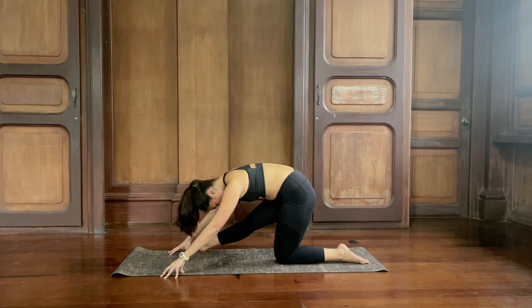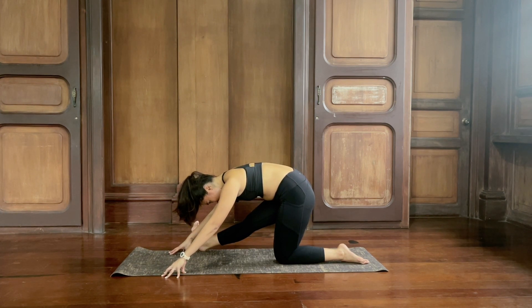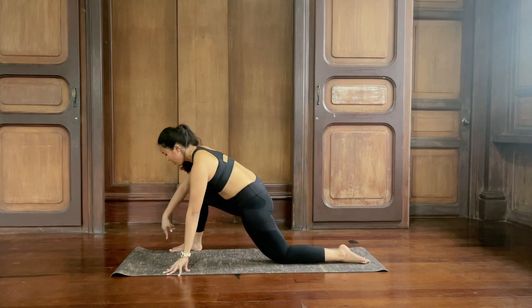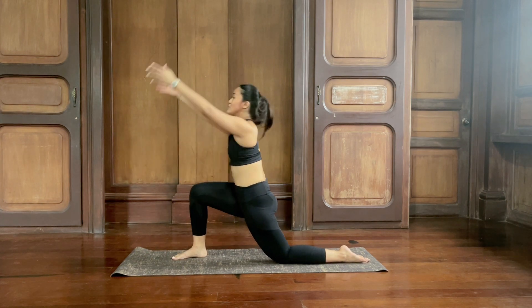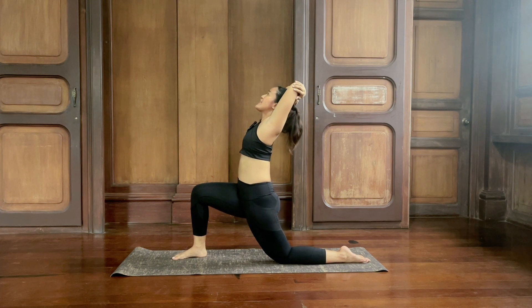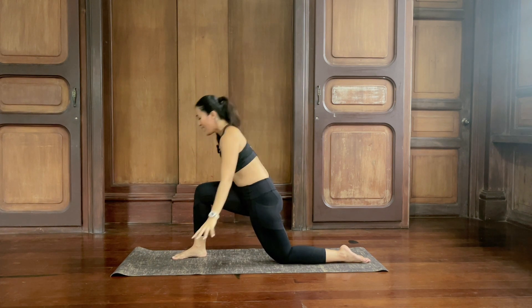Inhale and exhale. Inhale and exhale. Inhale, lift up halfway. Exhale, re-bend again. Take your right foot in between your hands and then sweep the arms over the head. Hold on to opposite elbows, rest the forearms on the crown of your head and lean back, open the chest. Inhale and exhale. Inhale and exhale. Last breath inhale, and then as you exhale, release your hands down and step back.